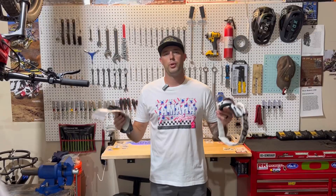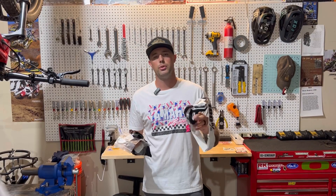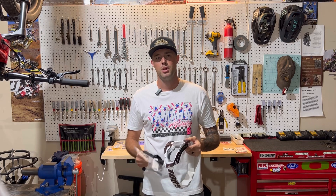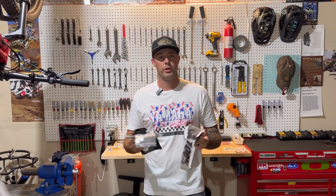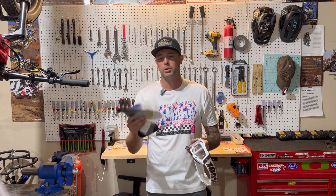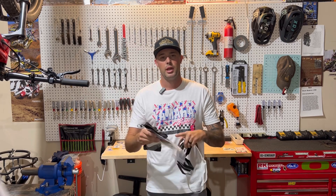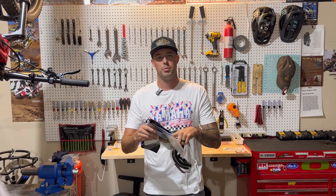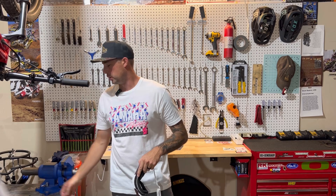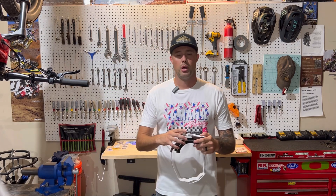So as promised, we are going to jump in to this review and go over the RaceCraft II goggles by 100%. I like these goggles because they're fairly cost effective. At $60, you get a clear lens, a mirrored lens or a tinted lens, and you get some tear-offs with it, as well as a goggle bag to keep your goggles protected when you're not riding.